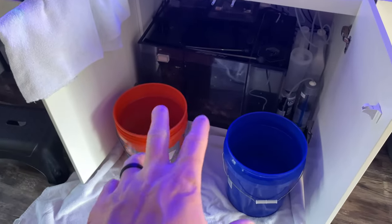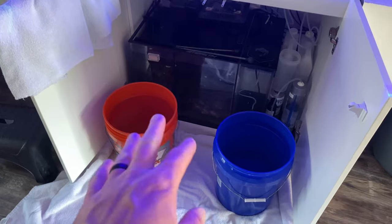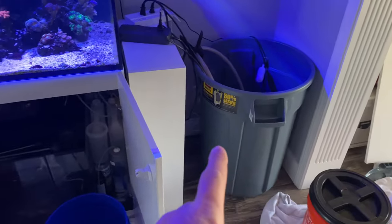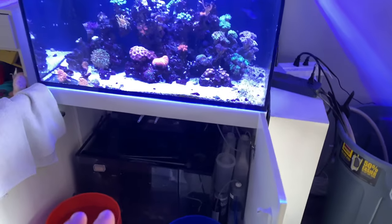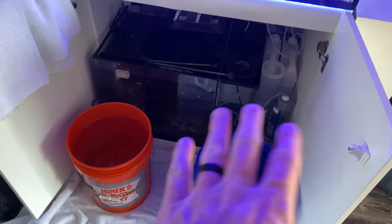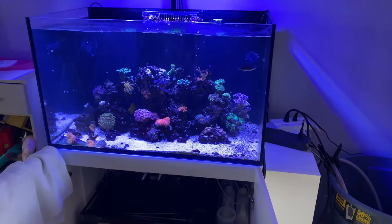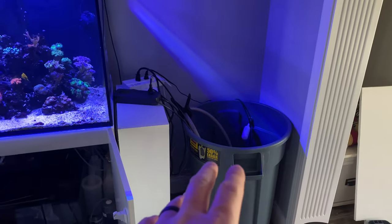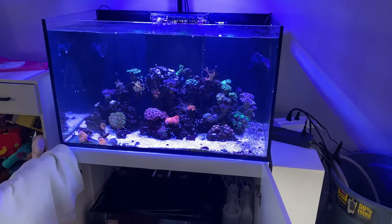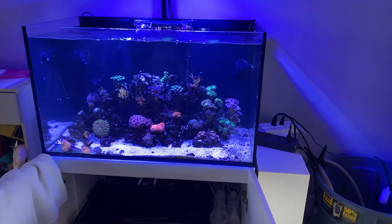I keep about 10 gallons of water — 9.4 or whatever — just in case I don't have enough water in here. You never want to do a water change and not have enough water, so using some of the old saltwater is completely fine. The best thing about having a smaller tank is a 25-gallon water change is very significant for a tank this size. I could do two of them and it's basically a tank reset.